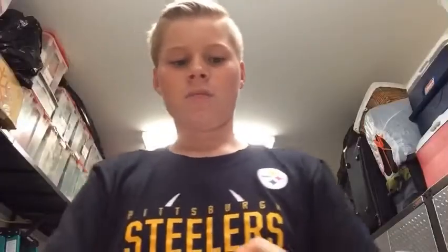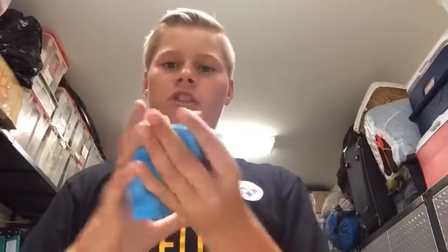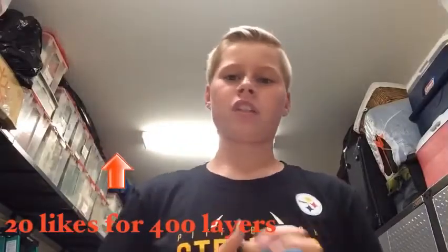Thank you so much for watching! Make sure to like, comment, share, and subscribe, and turn on notifications so you get notified whenever we post a video. Check out our bean boozle challenge video — it was disgusting — and our 150 layers of duct tape video. Click to subscribe and we'll see you guys next time!